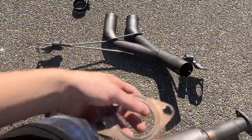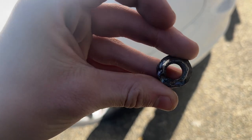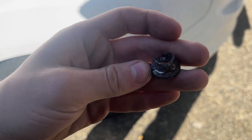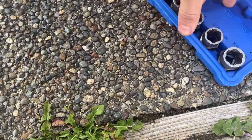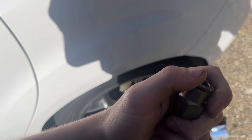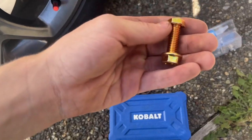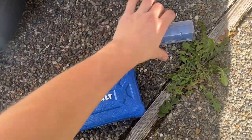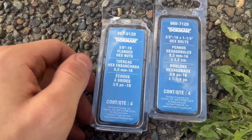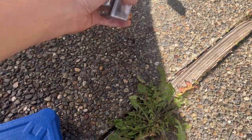It took six days to get this one bolt off — it was stripped and completely rounded. I kept using a torch on it and eventually I got this extractor tool, which worked right away compared to nut splitters and everything else I was using. Instead of getting OEM bolts to replace them, I ended up getting these — I got those at AutoZone. Been driving with this for a few months now and it works a lot better.